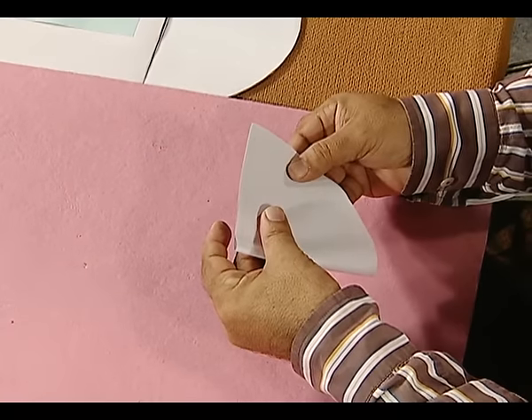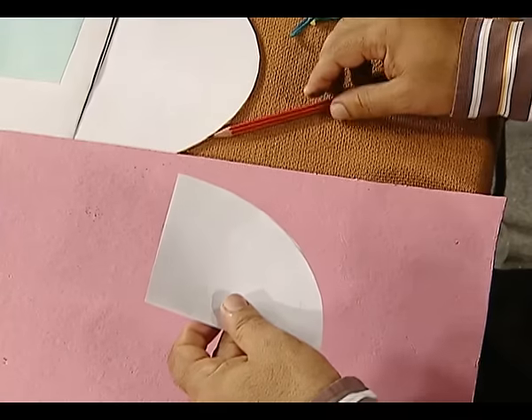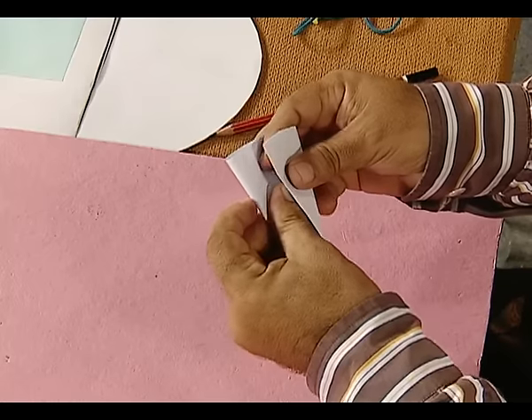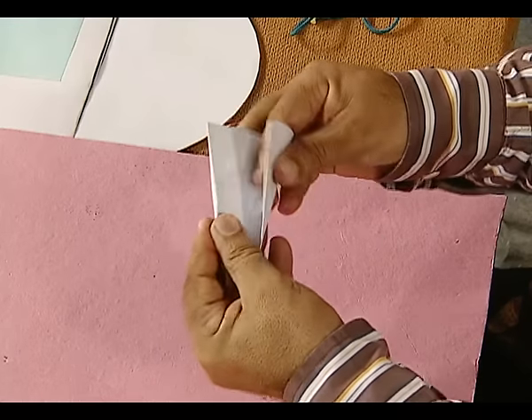Now let us first learn how to make a clinometer. We take a semicircular cut out of paper and fold it into two equal parts to obtain the quadrant. Now this central angle is 90 degrees. Now fold it into three equal parts — fold it in this manner so that we get three equal parts.